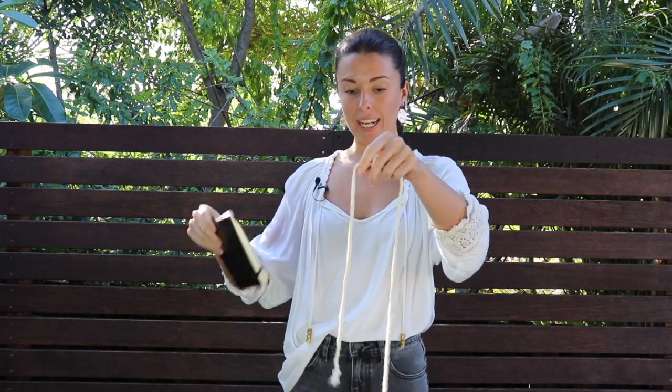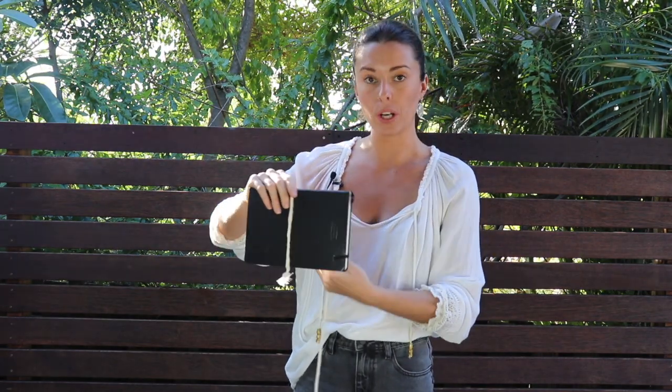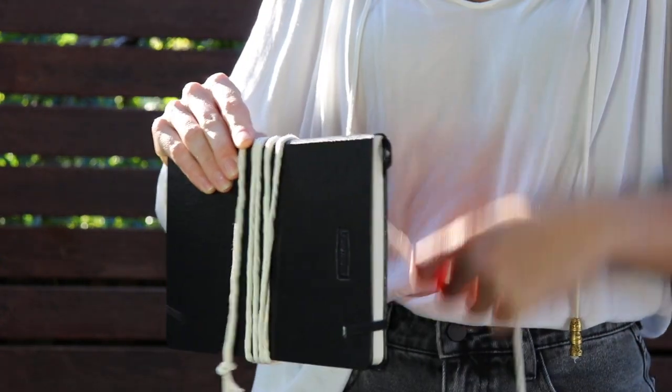So we take our length of string, and what we're going to do is just hold it up against the book, and then I'm just going to wrap my cord around the book. I'm going to do this five times, however you can do it as many times as you like depending on how thick you want your tassel to be.